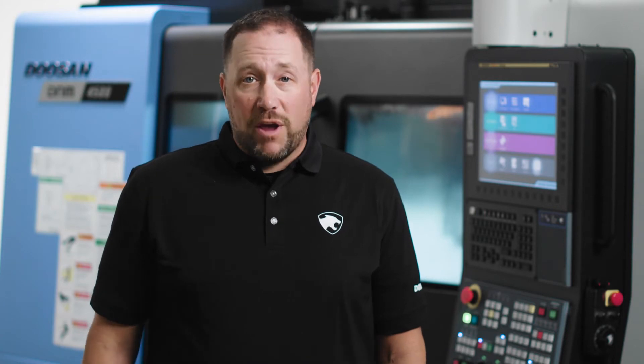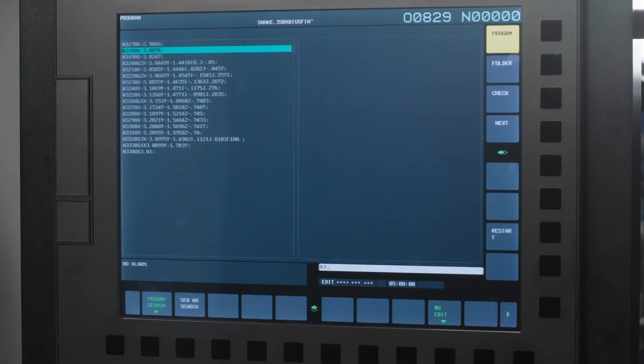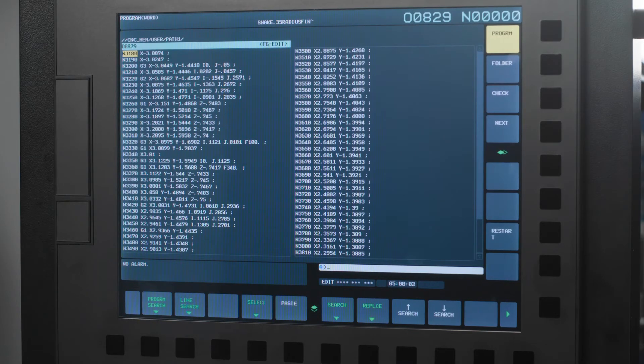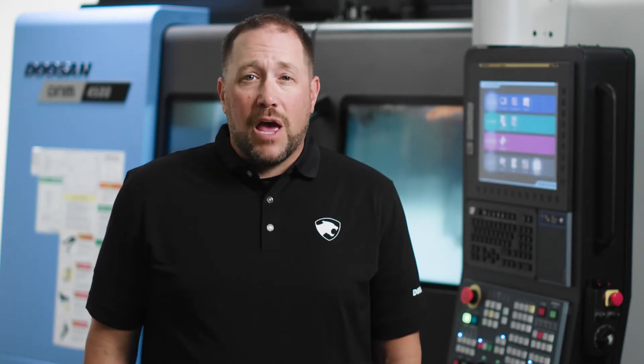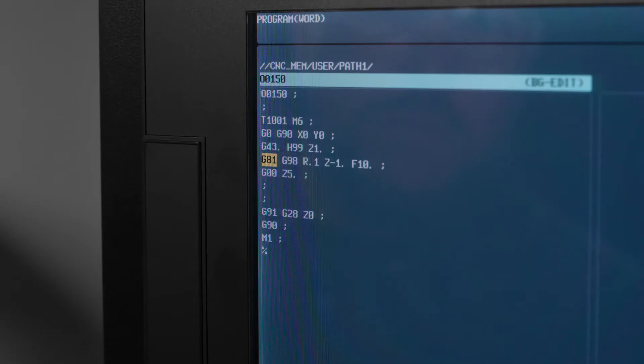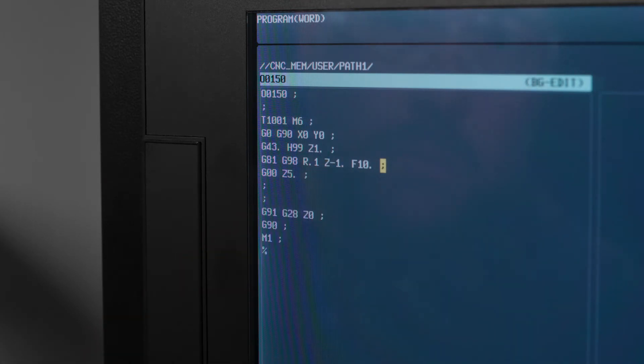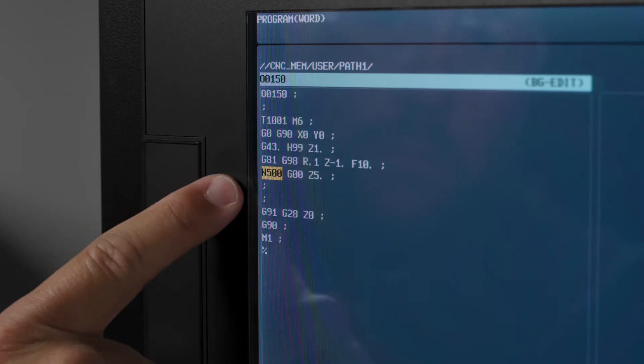Now your spindle is away from your part. Let's go ahead and press the edit hard key. Notice that the line that I stopped the machine on is highlighted by the cursor. Here, we need to give ourselves a point of reference to return to. If your program does not have N numbers, go ahead and add an N500 on the line of code it stopped on. You can do that by highlighting the end of block on the line above, typing N500, and then the insert hard key.